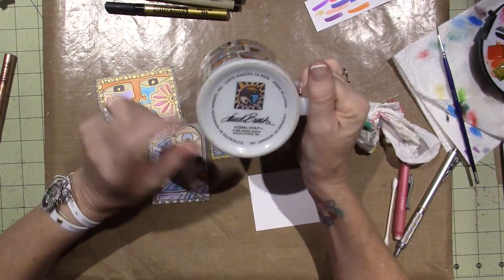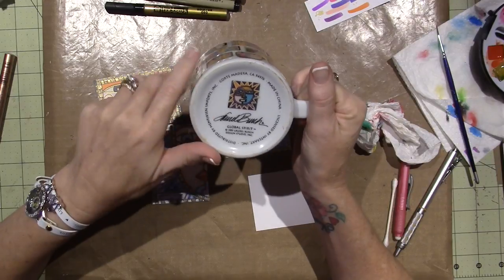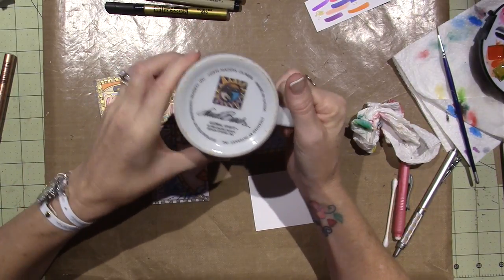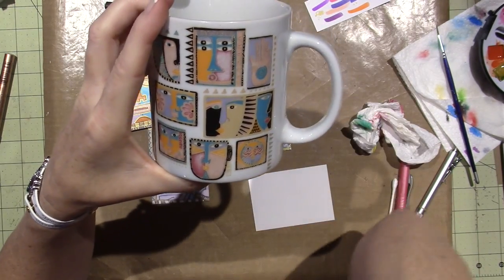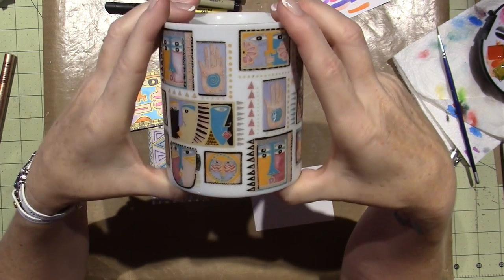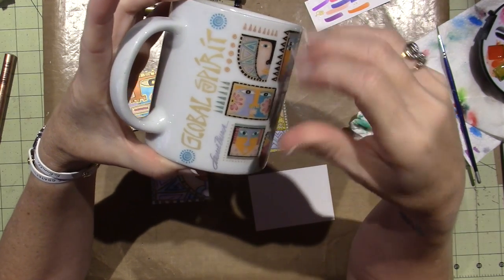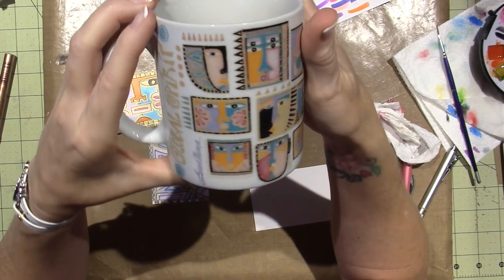And I'm wondering if this is the same Laurel Birch — which I imagine it would be — that is now designing stamps. It says distributed by Hendrickson Imports, Inc., California, made in China. But these designs — it's been in the dishwasher because there's gold marks on here. It says Global Spirit and there's some emblems, but it says Laurel Birch. And maybe I'm saying the wrong name, but I think she has stamp designs out right now.